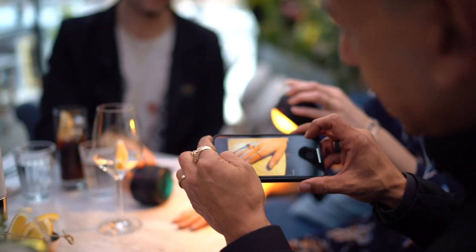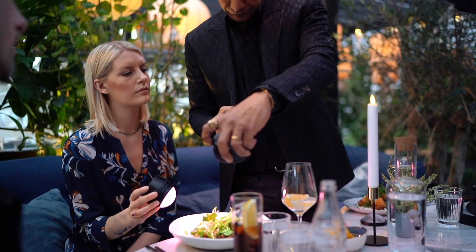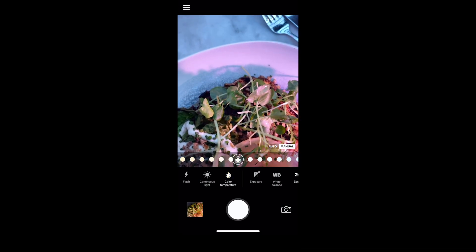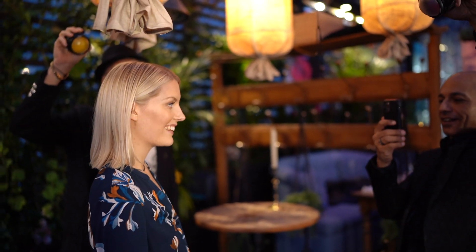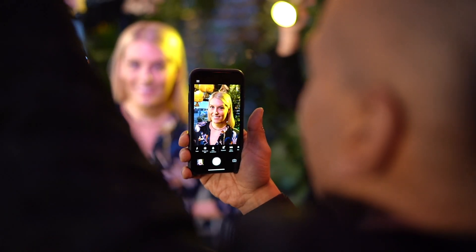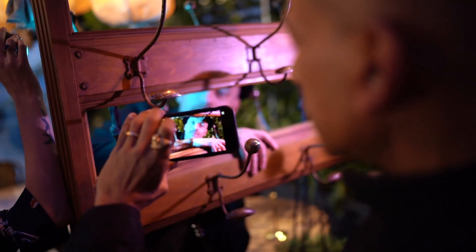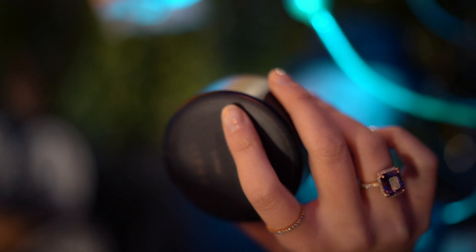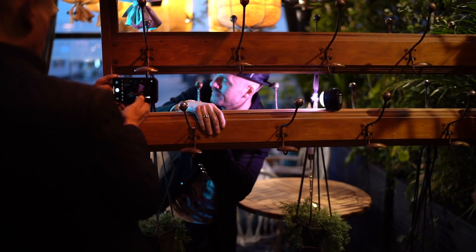And when I saw the Profoto C1 Plus for the first time, I realized that this is what I have been missing for all the occasions when I can't or don't want to take out my other gear. It's unintrusive, it's portable, and it's so small you can even hide it inside your image. And with the Profoto Camera app connected to the C1 Plus, and by using the different light shaping tools, the creative possibilities are endless.